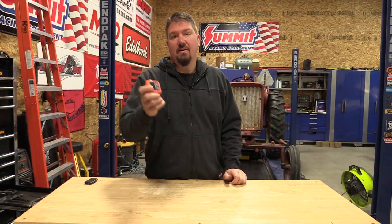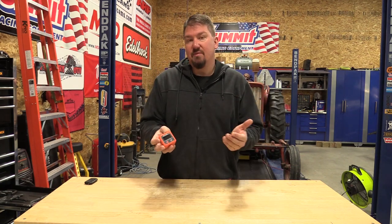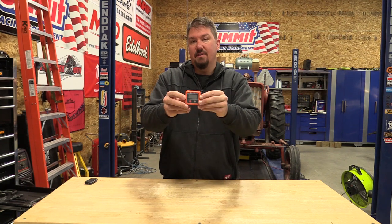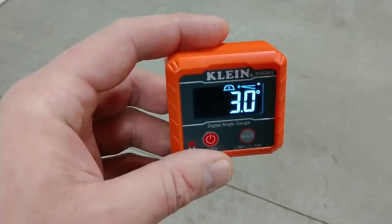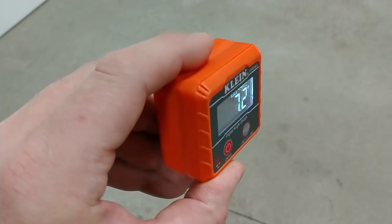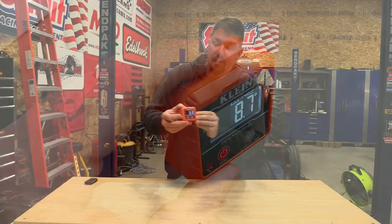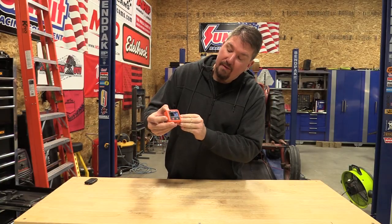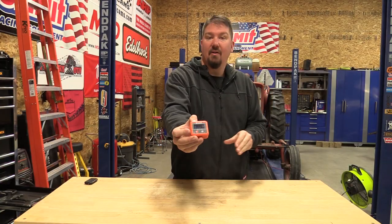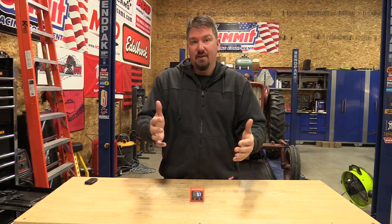Beyond those functions, this tool can also handle a two-meter drop and is IP42 rated. A downside is if you start to tilt it backwards it gives you an error — it says at 30 degrees but I found it to happen pretty easily. Going back straight, the error clears. You really obviously want to be more straight up and down when getting your measurement anyway.